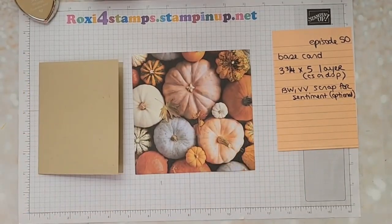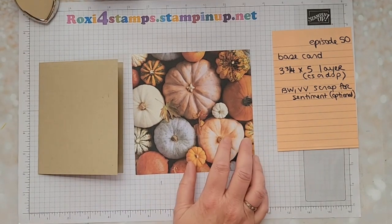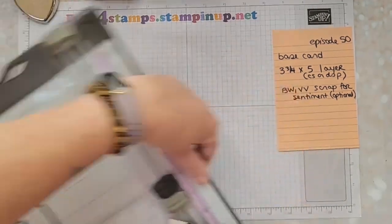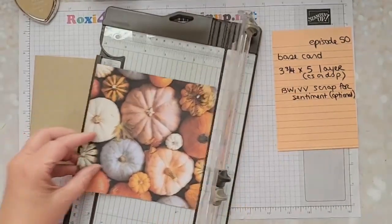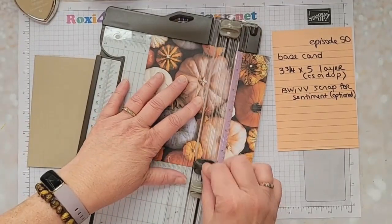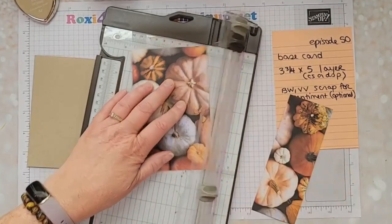I'm going to do a very simplistic one for you for this one. We're going to have a base card that could either be eight and a half by five and a half scored at four and a fourth, or it can be four and a fourth by eleven scored at five and a half. Then we're going to take a layer — this is going to be your two layers down — so we're going to do this at three and three-fourths by five.